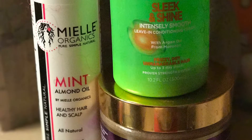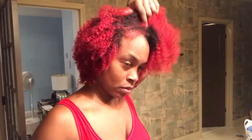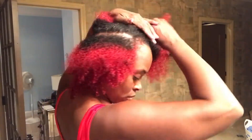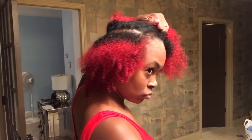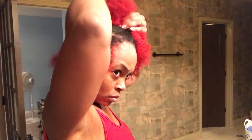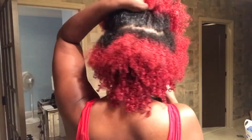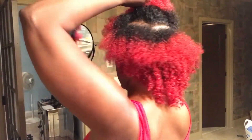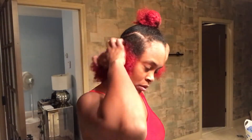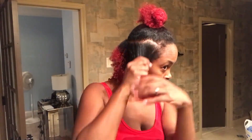Thank you everyone for returning back to my channel. As you saw, the products at the beginning were the ones I used for this hairstyle. I did a lot of editing to cut out the fact that I cannot part my hair — this took way longer than you see on screen, believe me. So as you can see, I part the bottom and leave the rest up at the top using a rubber band because I can never find my clips.